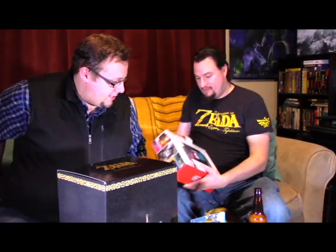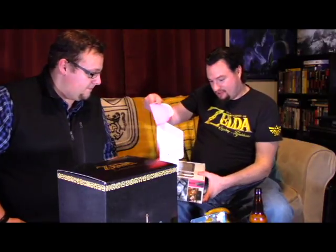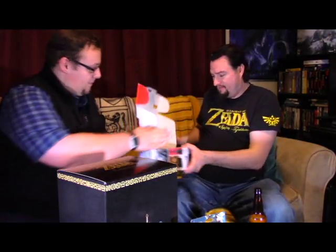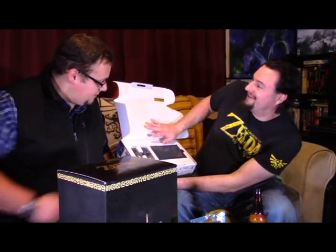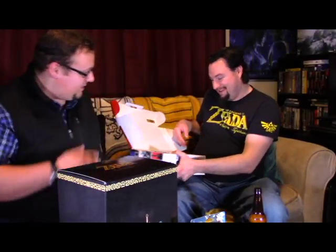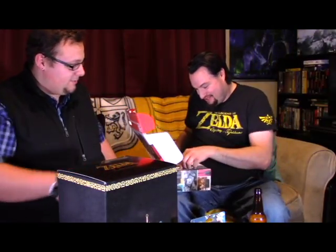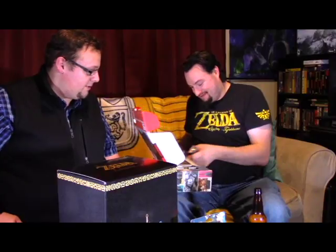Oh my god, it's beautiful. Hand for scale — it's so tiny. I got big palms and short fingers, I'm Cro-Magnum. It's about the size of my hand. So cute. And the tiniest little Joy-Cons. Hopefully it'll be as joyous as it sounds.